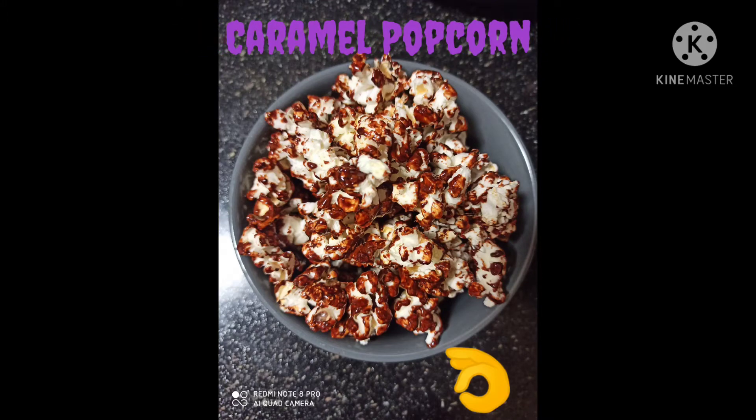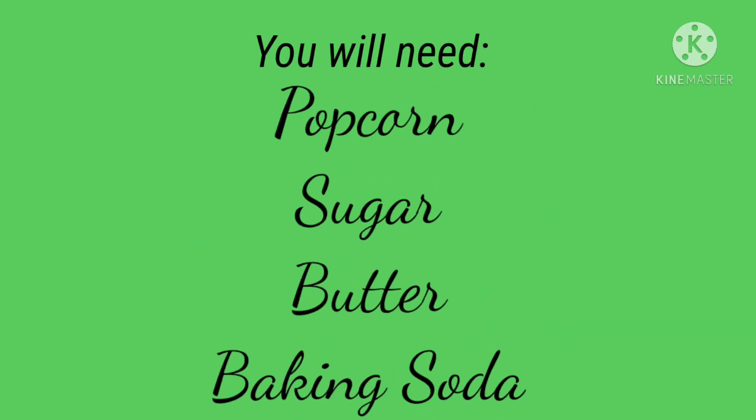Hello friends, welcome to my channel! Today let's make some quick and crunchy caramel popcorn. This is a five-minute easy process. Let's get into the video — these are the ingredients you will need.